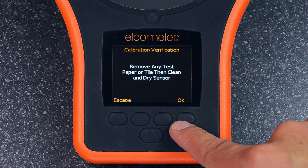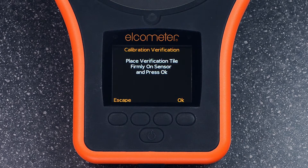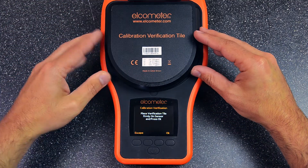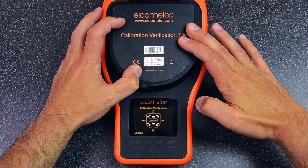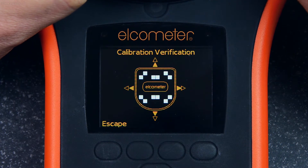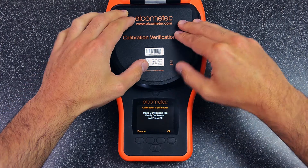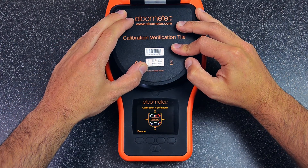Once the test plate is clean, press OK and the gauge will perform a sensor check. Once passed, press the calibration verification tile firmly onto the test plate and press OK to begin. The gauge will automatically check if the calibration verification tile is aligned properly. If the squares on screen are all white, the test will begin. If any of the squares are red, it means the tile is either misaligned or not being pressed down firmly enough.